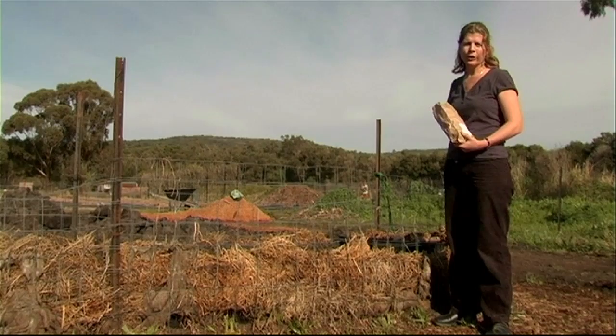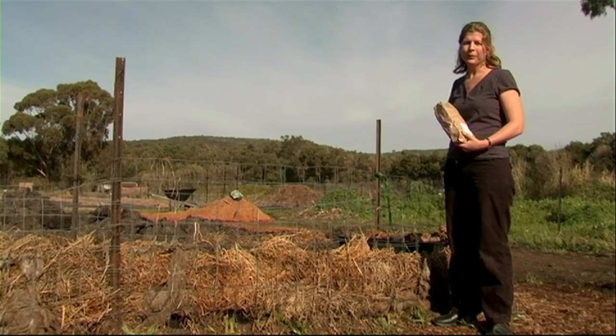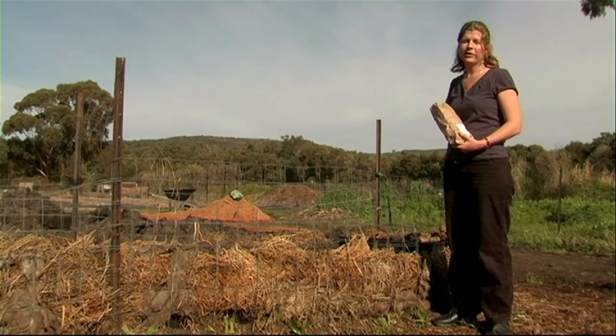Hello, my name is Camilla and I'm a horticultural advisor at the Diggers Club. Today we're here to discuss the planting of seed potatoes.